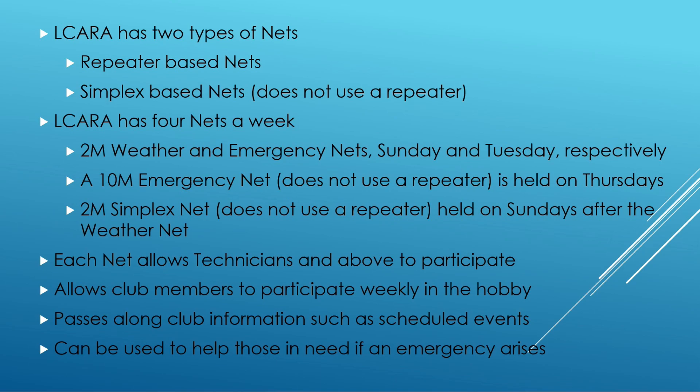Each of our nets allows technicians and above to participate, so we're not trying to be exclusionary. It allows members to participate weekly, multiple times a week. It passes along club information, and if an emergency were to arise, it allows somebody to break in and we can try to help them — as ham radio has always been there for.